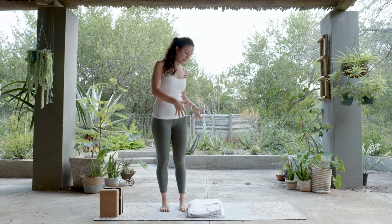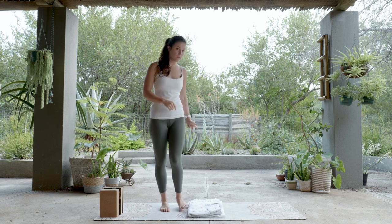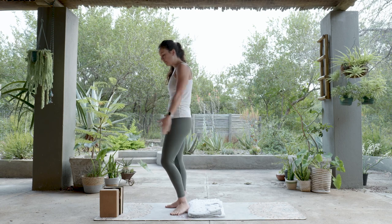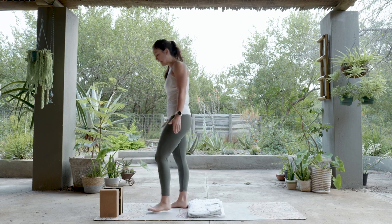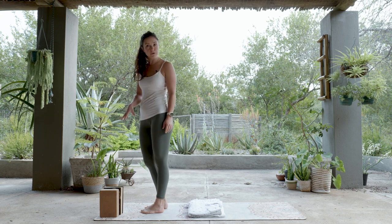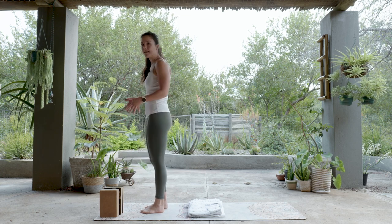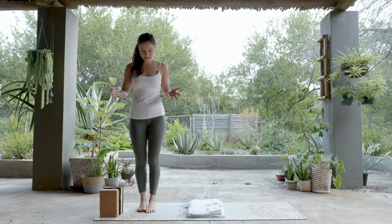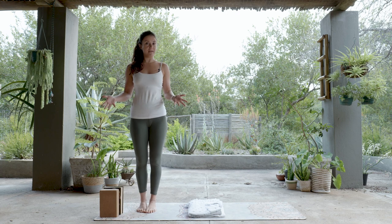To start, you can pop a folded blanket in the middle of your mat, which will help with your knees in a bit. Meet me at the front of the mat — normally just the smaller end facing forwards. You can pop your blocks or books close by; we'll grab them in a bit. I'm going to face you to start, and you'll be facing the front of your mat.